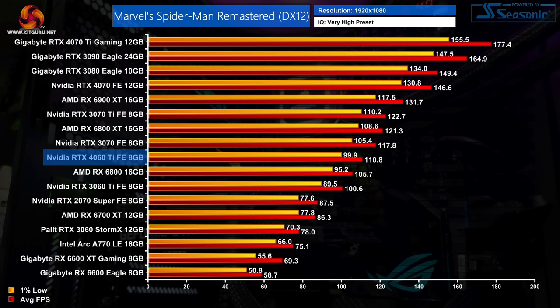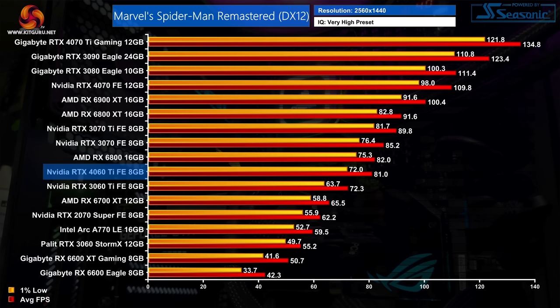Things are slightly better in Spider-Man Remastered, with the 4060 Ti delivering 111 FPS at 1080p — 10% faster than the 3060 Ti. AMD GPUs also struggle in this game and the 4060 Ti pulls out a 28% lead over the 6700 XT, even a touch ahead of the RX 6800. At 1440p it's more of the same — a 12% margin between the two 60 Ti SKUs, with the 4060 Ti 5% slower than the 3070.